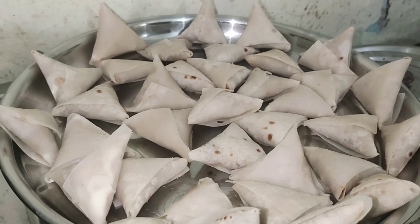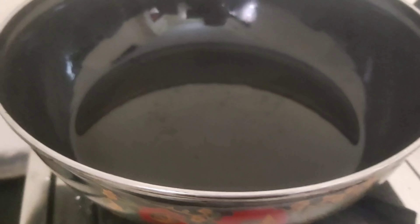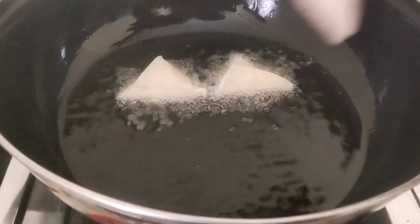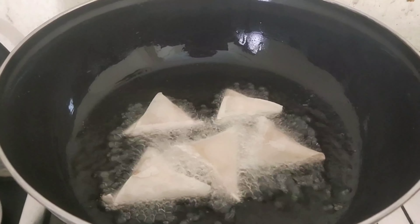I am going to make a potato samosa. I will cut it. I will cut the corn shell and put the corn shell — I like the corn shell. It looks pretty.